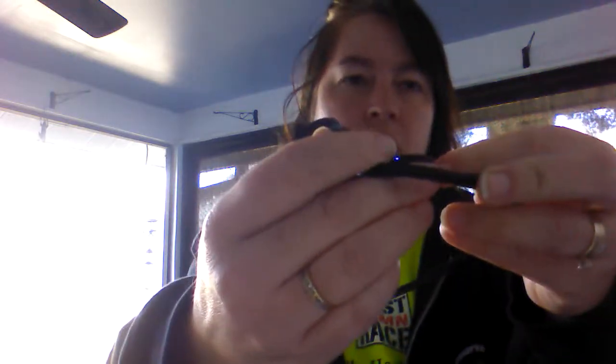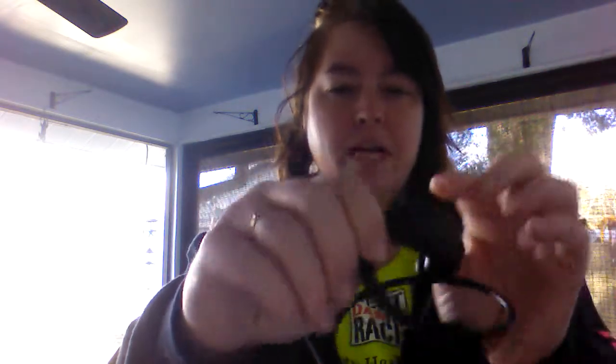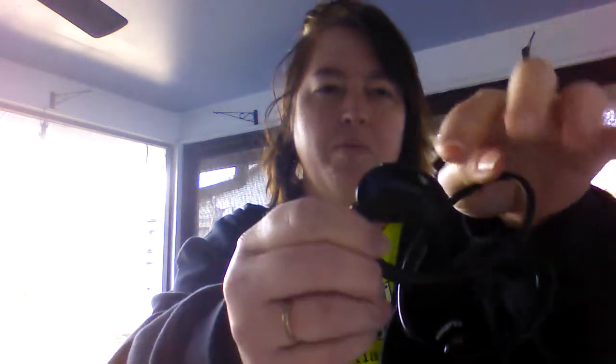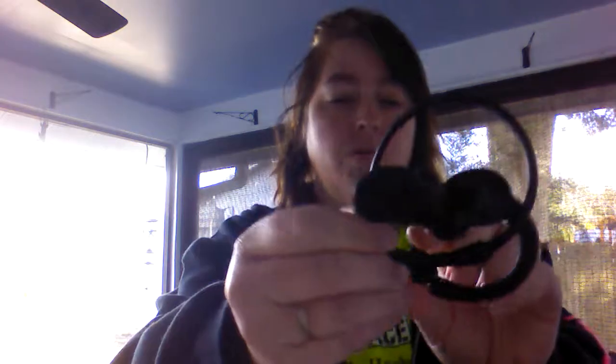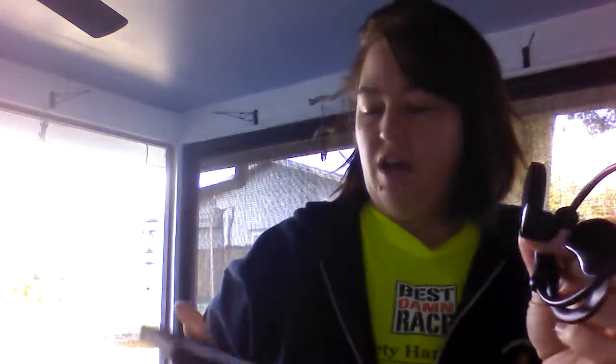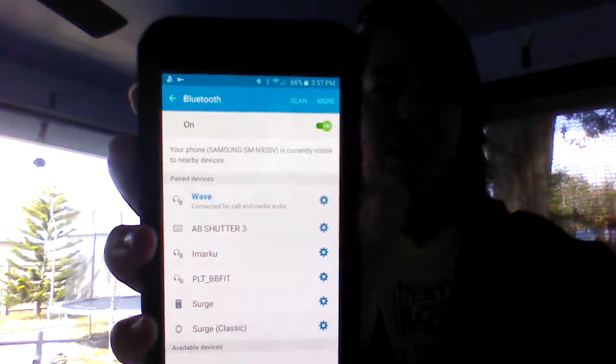The mic is over here and it is connected right now to my phone. We have a power button which also pauses the music, volume control here, and then there we have where we would do a USB charge. On my phone it's actually connected to the headphones — where it says 'wave' that would be these headphones — and I have Adele ready to play.